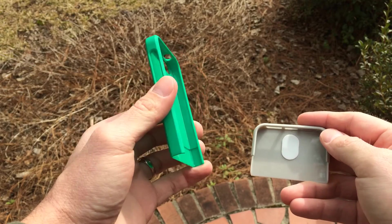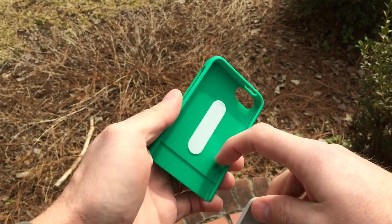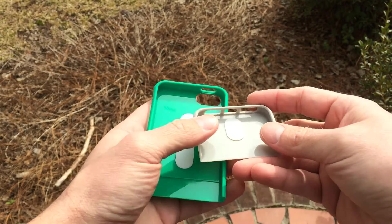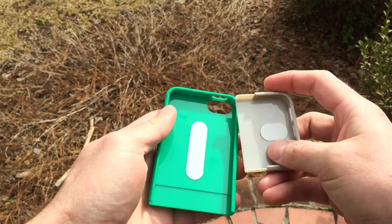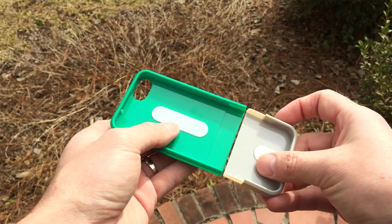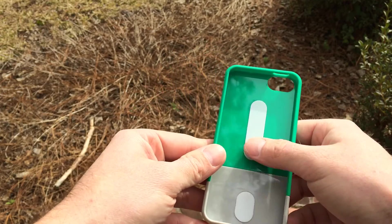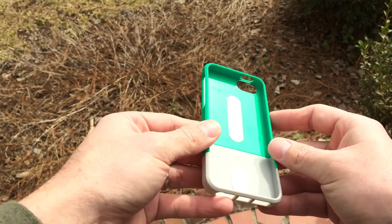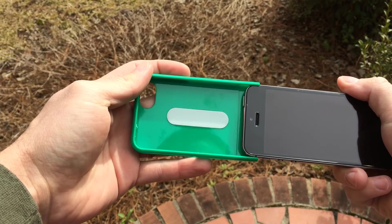There's not much in the box except for the case itself, so we'll jump straight into the review. There is a piece of white styrofoam-type cushy material going down the center of the top and bottom parts of the case to prevent scratching when sliding the phone in and out. The case is made of a hard plastic material with a silky smooth matte finish on the back.